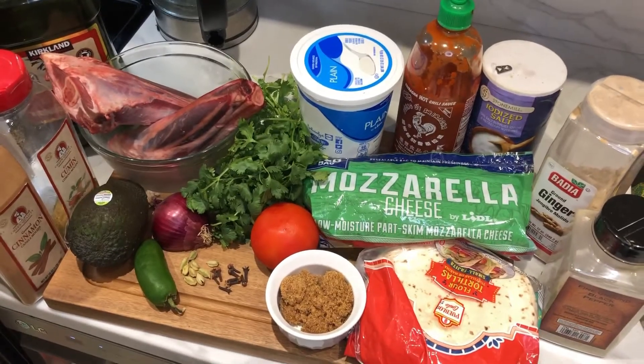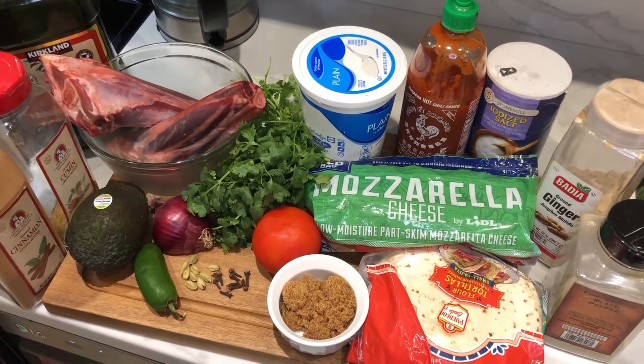Hello everyone. Today we're going to be making some lamb tacos.